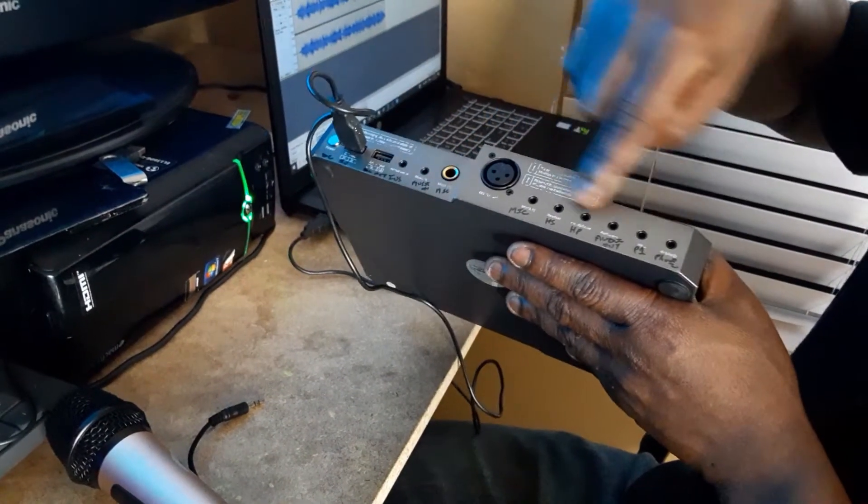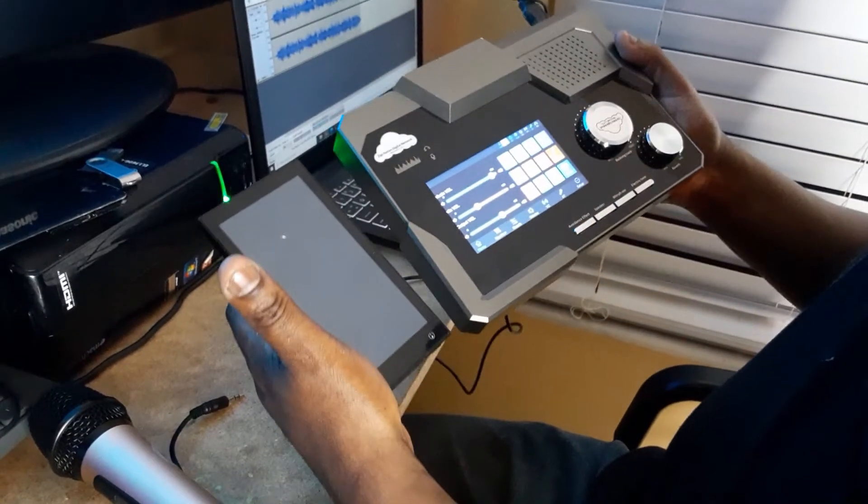Choose between portable and stationary devices exclusively and only from Ziggs Nation Digital Network.